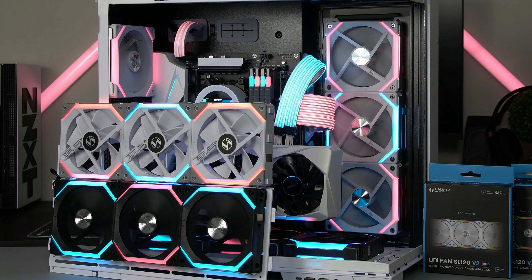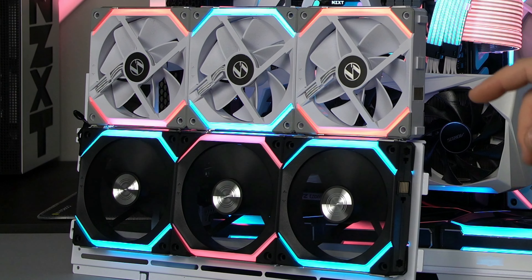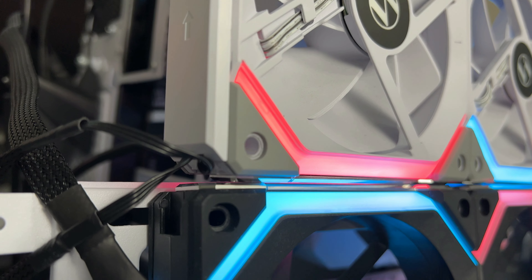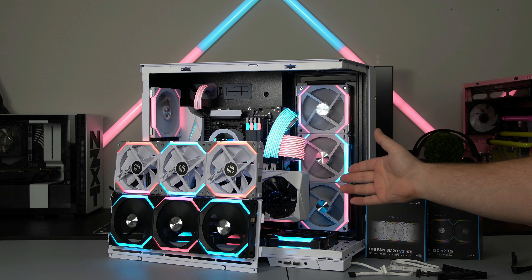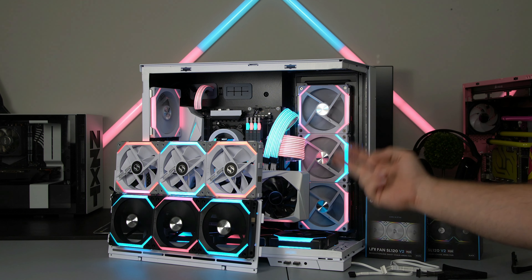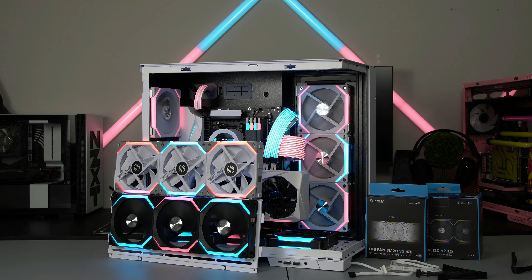First things first, they are still daisy chainable, which means less cable clutter. This time around they converted from a two-cable system to a single cable system. When you have 10 standard RGB fans, you end up with a lot of cables because standard RGB fans come with two cables — one for PWM and one for RGB. The beauty of these is they come with a single cable, so it cuts down on cable clutter a ton.